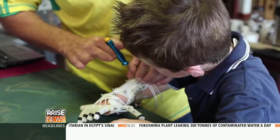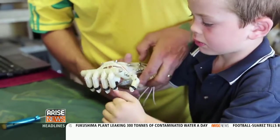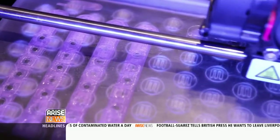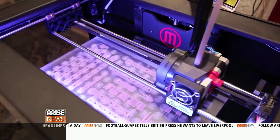That means children seldom use traditional prosthetics because they're too expensive to reproduce so often. Adults can get nice hands made that will work for their whole lives, but the intention of RoboHand is you start off with a small child, and as they grow, every couple of months you print out a new RoboHand.